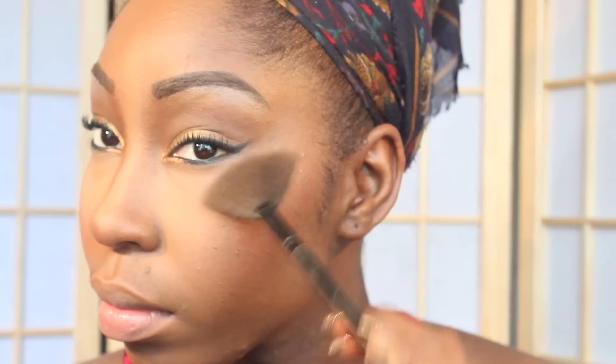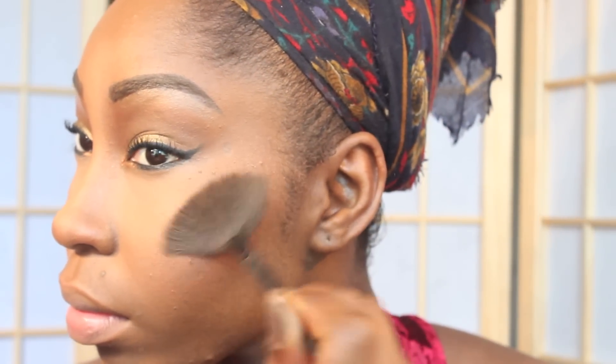At this point you can move on and do your lipstick, but for a more glam look I'm going to contour my nose and highlight my cheeks. I'm now going to use my favorite setting powder all over my face. It really helps to blend everything and make sure your face has a very matte and put-together look.